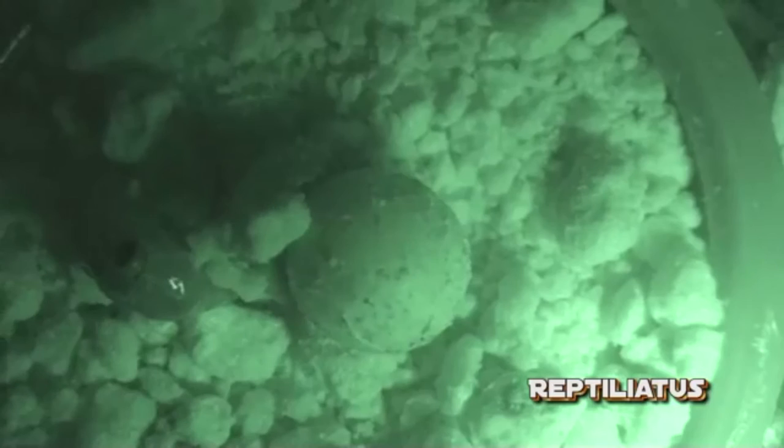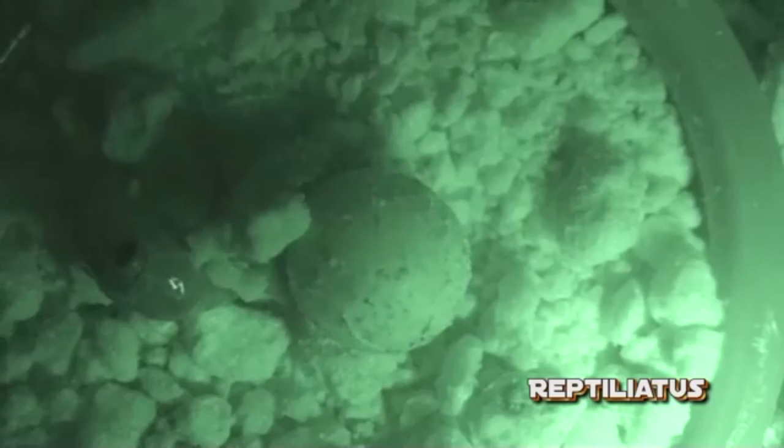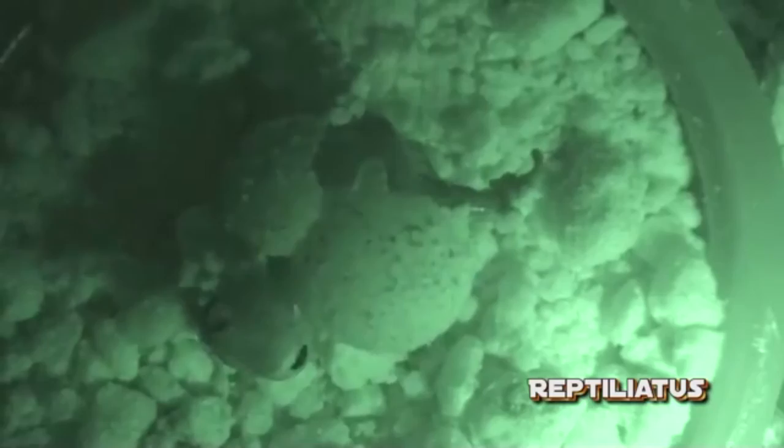Remember, there are exceptions to that time range, and you should never give up on any egg. Give that baby gecko the time it deserves to hatch.